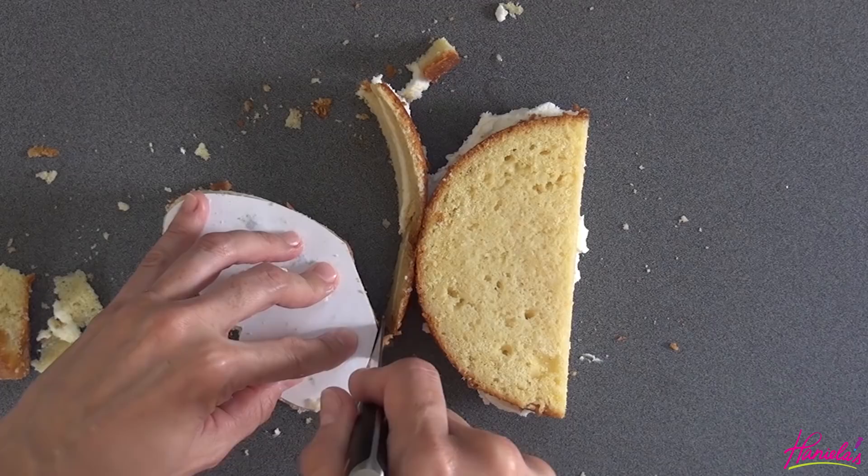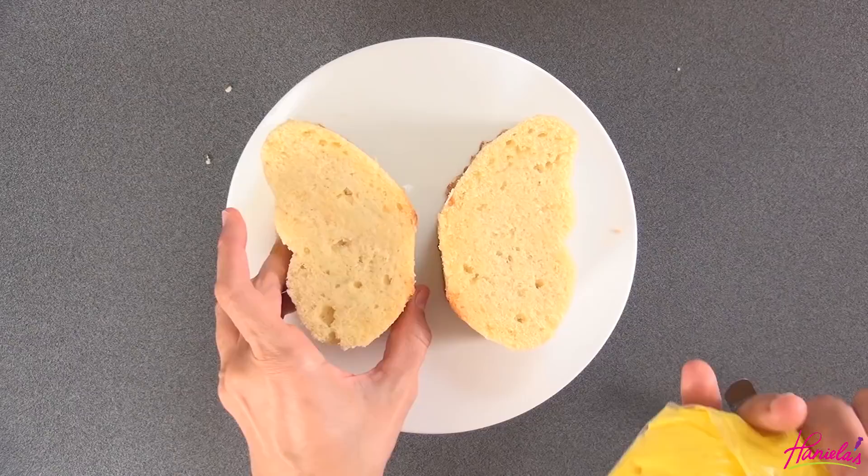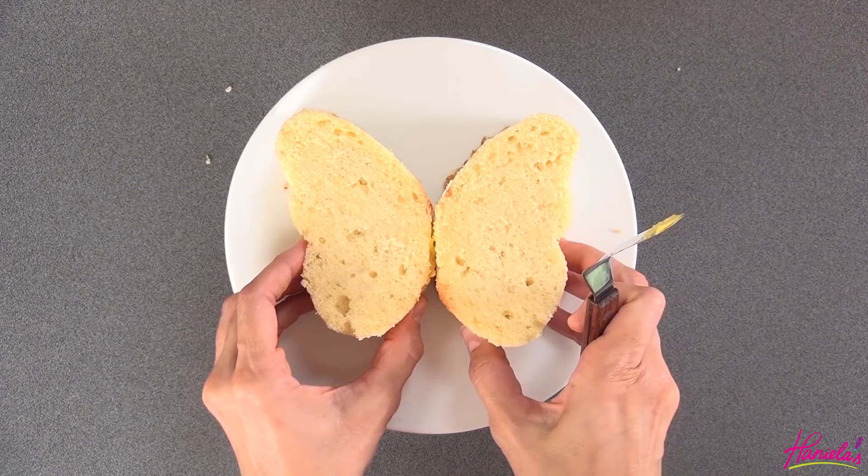You're going to repeat it on the other side, and now we can start by gluing the pieces together using a little bit of buttercream. Then I'm going to ice the whole thing with the black buttercream.